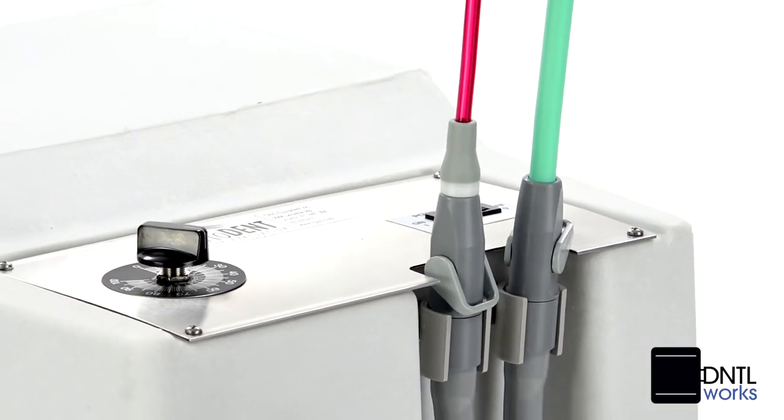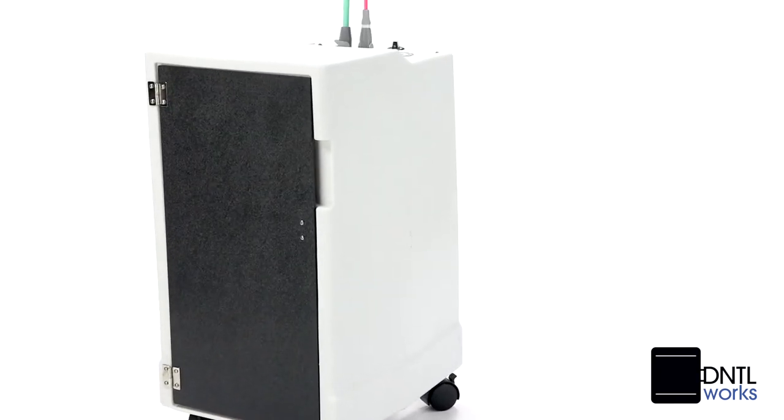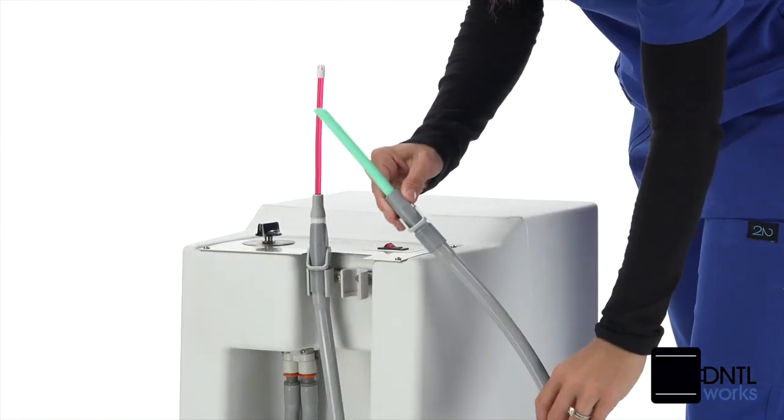The speed of the 7/8 horsepower motor can easily be adjusted to meet your needs. The vacuum's cabinet is made of beautiful white granite impact-resistant polyethylene, with valves on each of the two hoses providing high-volume suction.